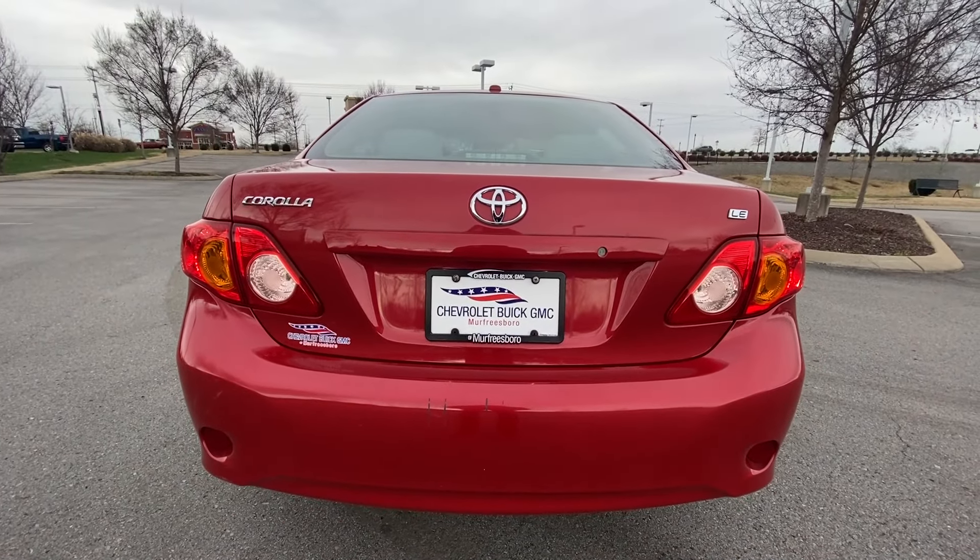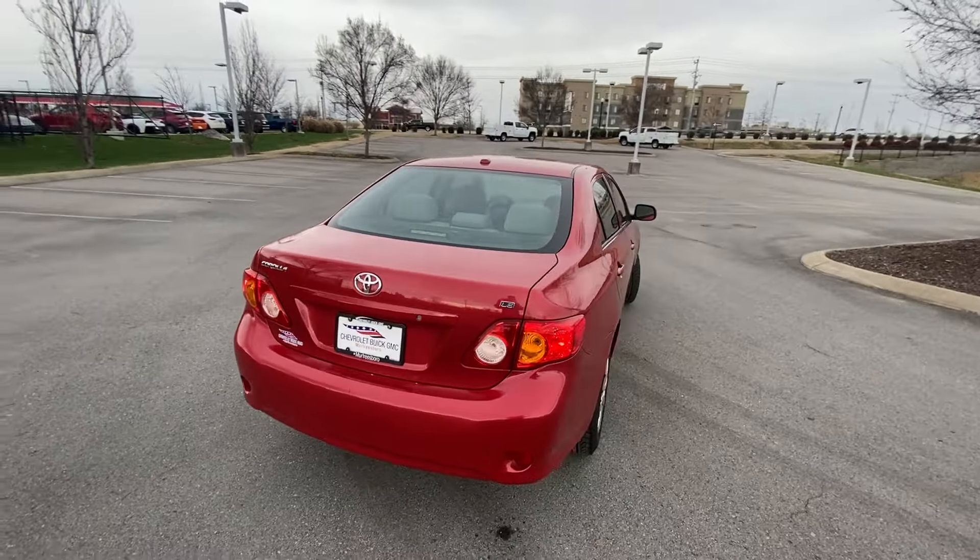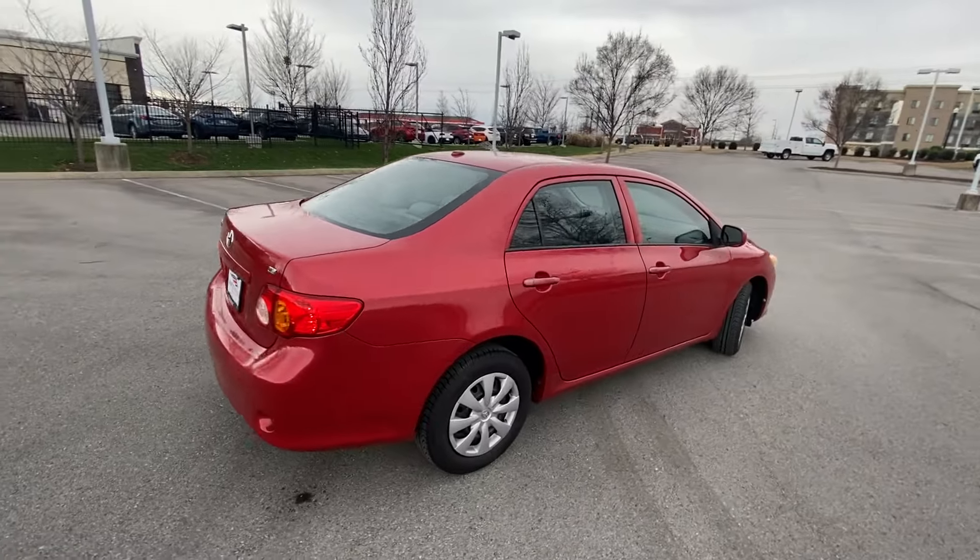And there we have a quick glance at the rear end. This model has just a little under 106,000 miles on it.